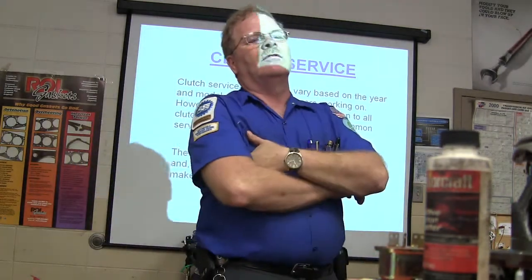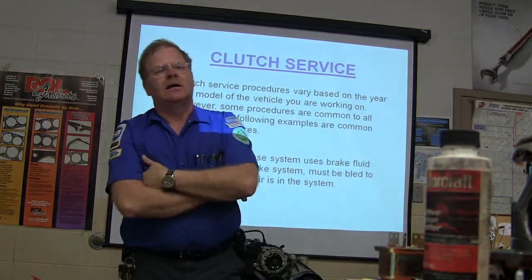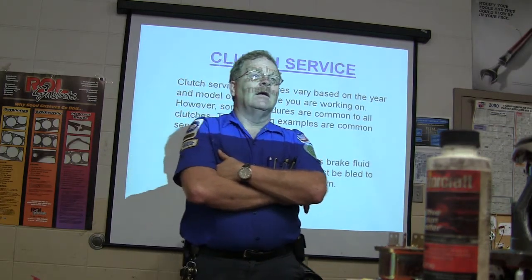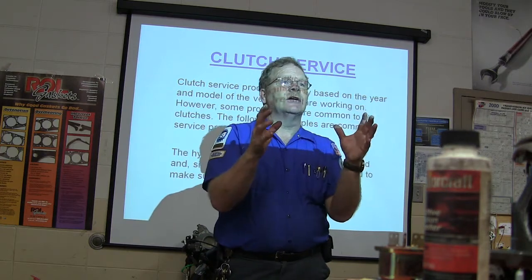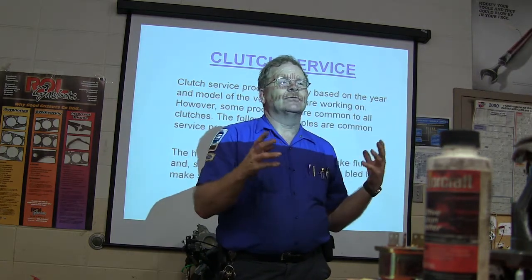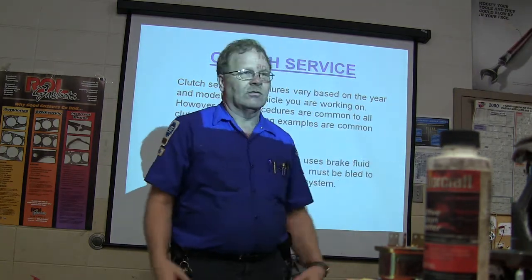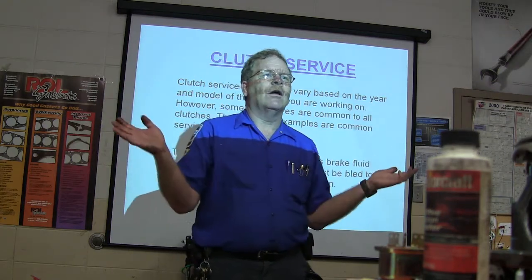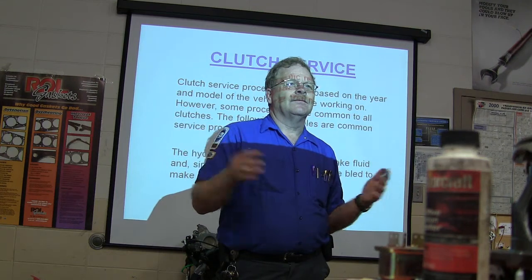How many of you have heard of the new transmissions that don't require you to do anything except put it in gear and drive? I'm talking about transmissions with manual gears in them that actually have gears, shift forks and all that kind of stuff, but are totally automatic. Is that the manumatic? The dog box?